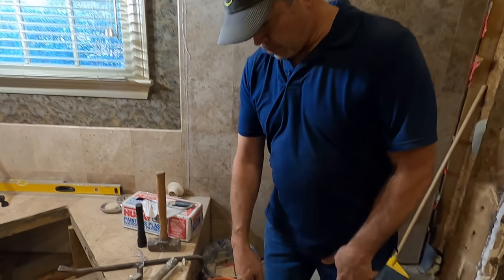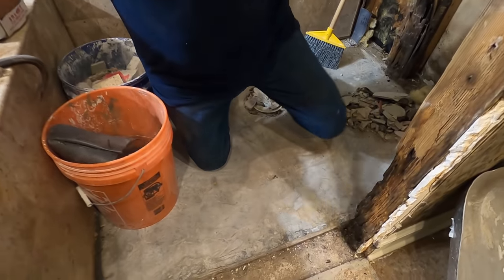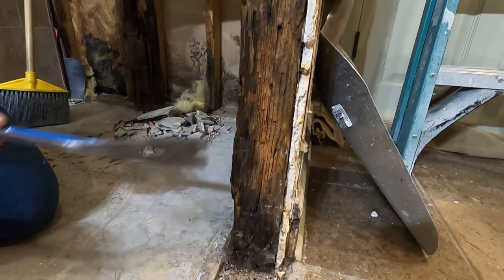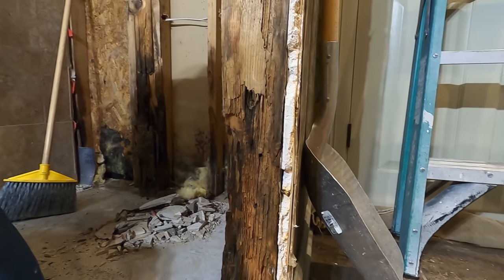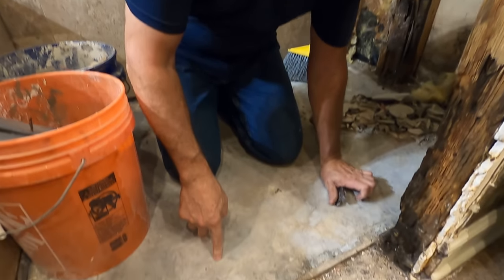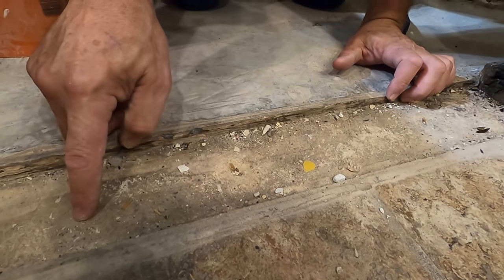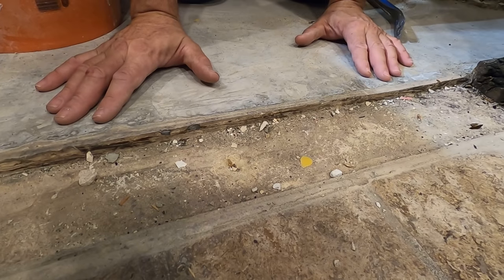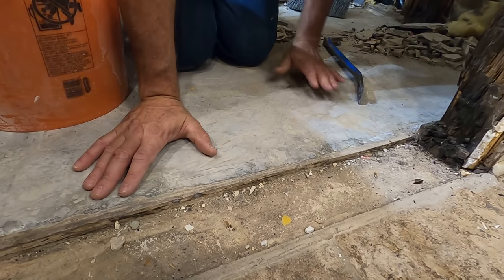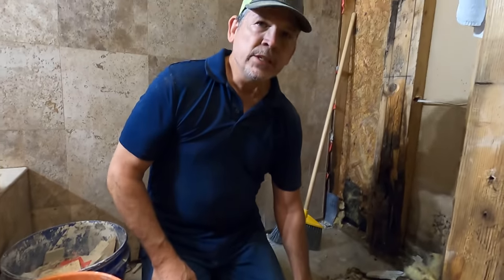I cleaned all that out and then I sprayed it with this product. We mixed it ten to one and sprayed it with a garden sprayer. I'll probably do it two or three times to make sure it's all gone. Why don't we start right here at where the curb was. You can see the extent of the rot — it's traveling over here to this stud. Remember yesterday we said this was the slab? Well, it's not. See the little lip right here? So here's the slab. This is some type of maybe floor leveling compound — who knows what they used to try to establish their slope.